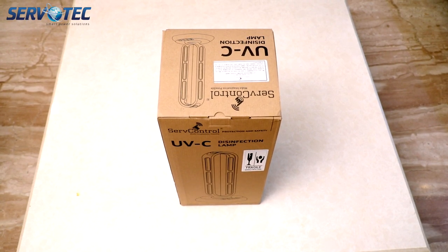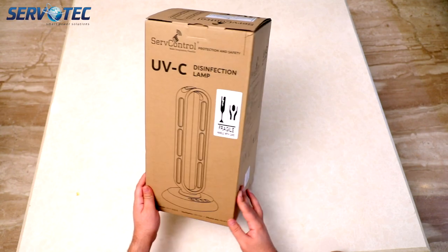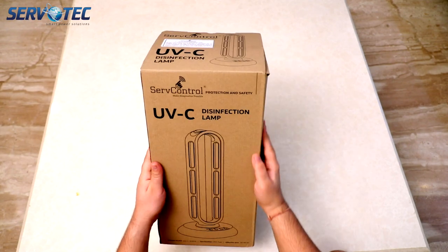Hi guys, welcome to Servotech Power System Limited. Today in this video, we'll be doing unboxing and features of one of our latest products which is developed to keep you safe from germs and viruses. This is UV Disinfection Lamp.